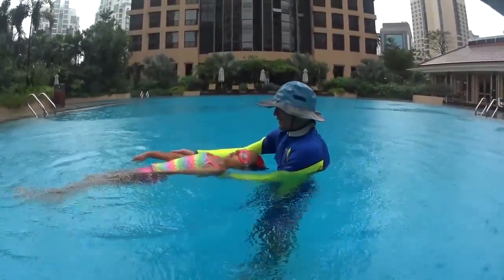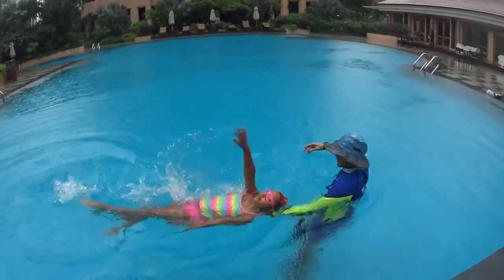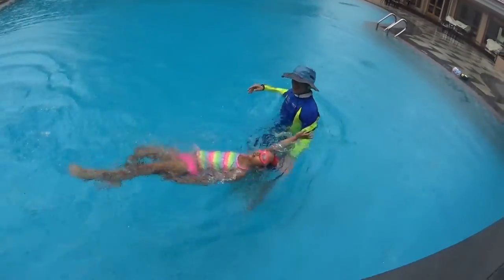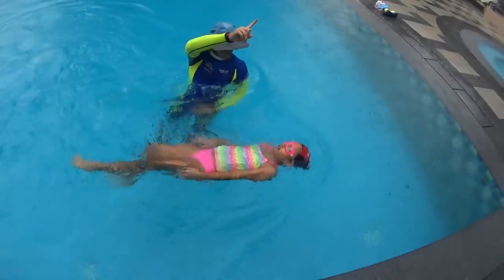One more time: lean on the back, relax and float, start to kick and move your arm. Look for big amplitude movement with one hand pulling in the water while the other one is relaxed on the side.